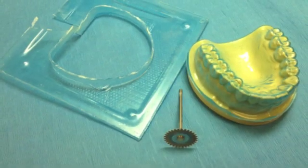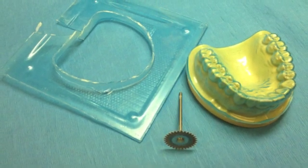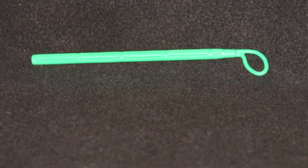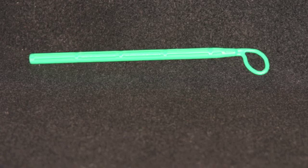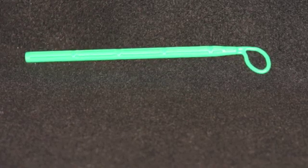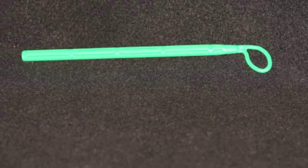Cut away the excess stint material at the edges of the vestibule so it can be remounted. Use the green occlusal ring behind the molars and reset the incisal guide pin. Note, it is likely to be 3 to 5 millimeters above your reference mark.